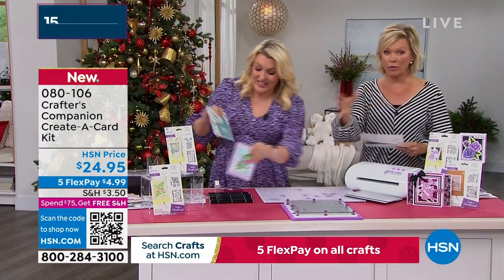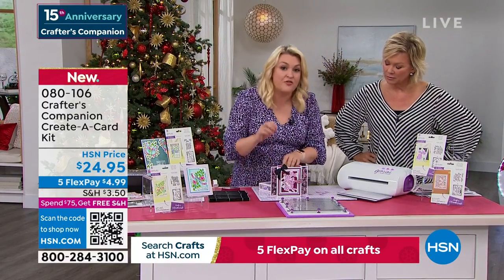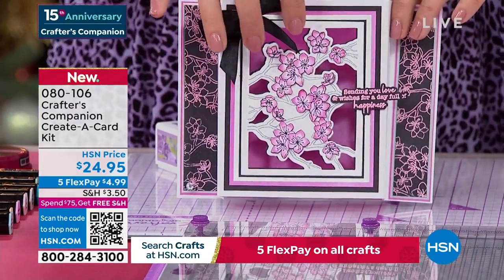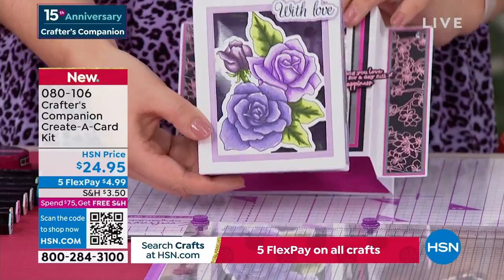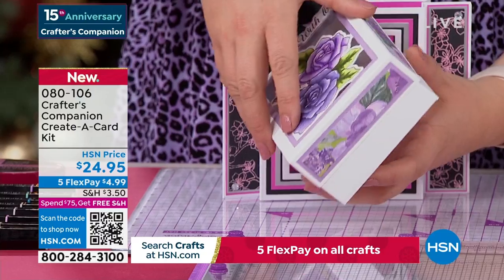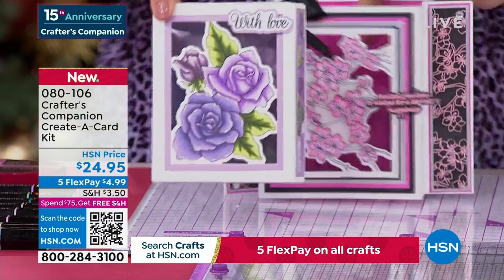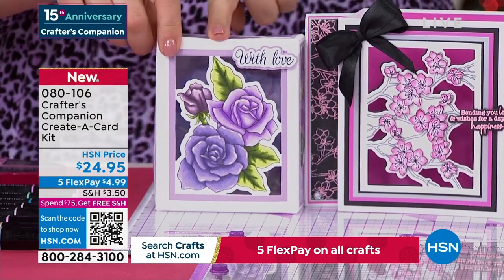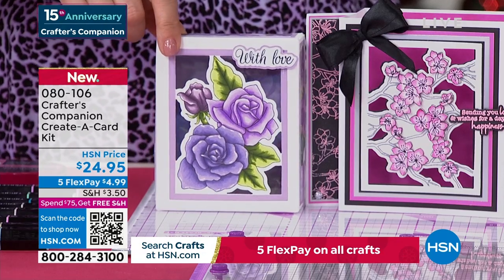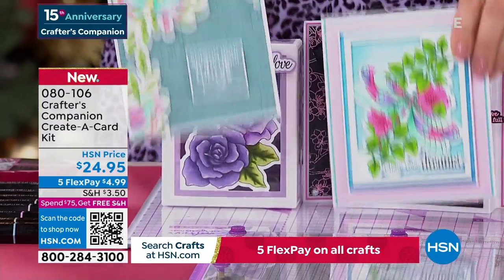There's Flutterby and Florals — and the floral one is very Japanese in its feel, with gorgeous cherry blossom and roses to color. Because it's a creator card, you can cut into the front of the box. They're not $24.95 a design — they're $24.95 for both. In the floral set you get the rose and the cherry blossom for $24.95. If you go for the Flutterby set for $24.95 you get the butterfly and the dragonfly.